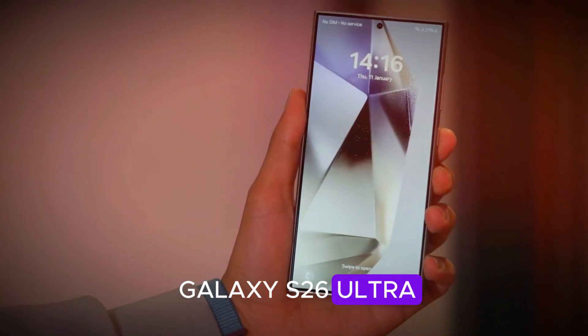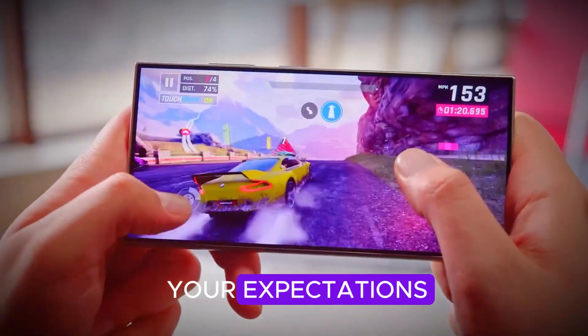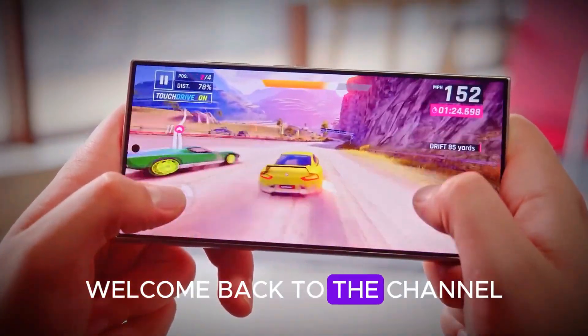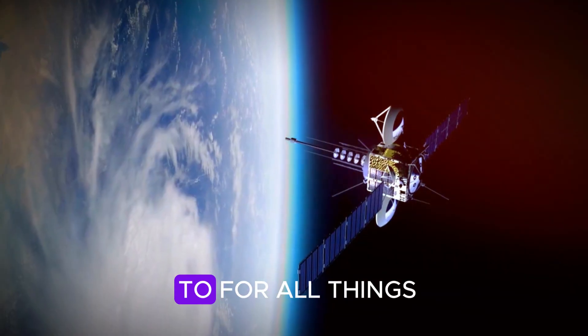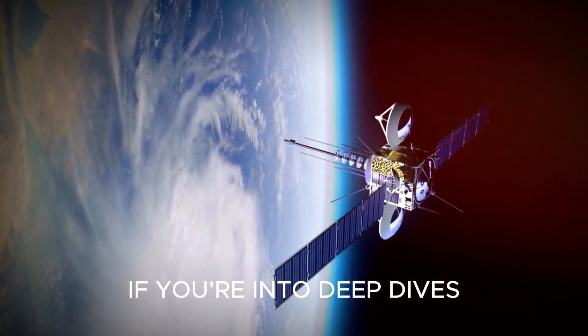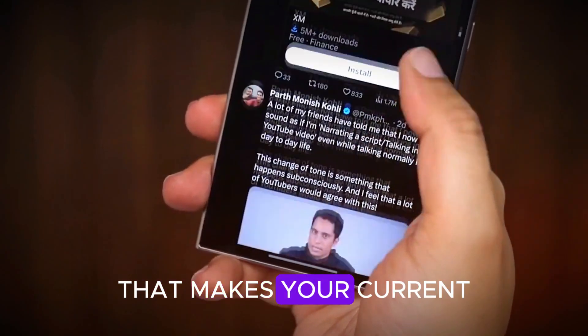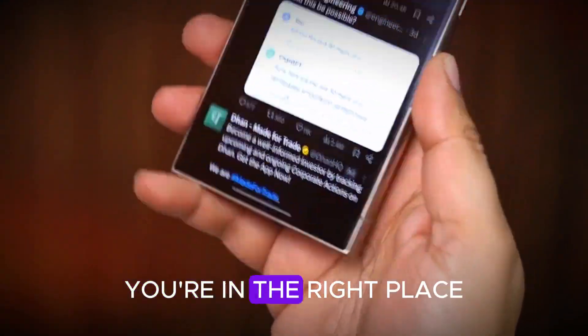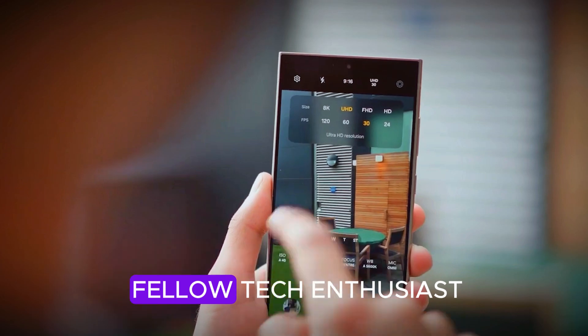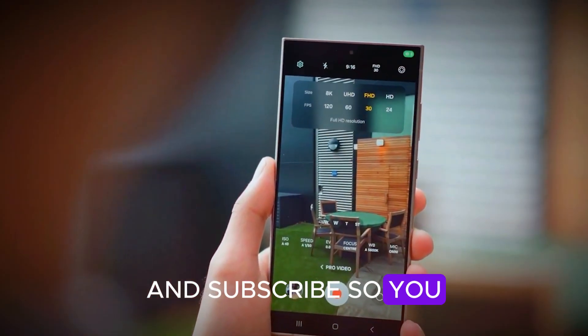The Galaxy S26 Ultra might not just challenge your expectations — it could rewrite them. Hey everyone, welcome back to the channel. Sam here, your go-to for all things future tech and breaking mobile leaks. If you're into deep dives, real talk, and the kind of info that makes your current phone feel old, you're in the right place. Make sure to hit that like button, share this with a fellow tech enthusiast, and subscribe so you never miss a beat.